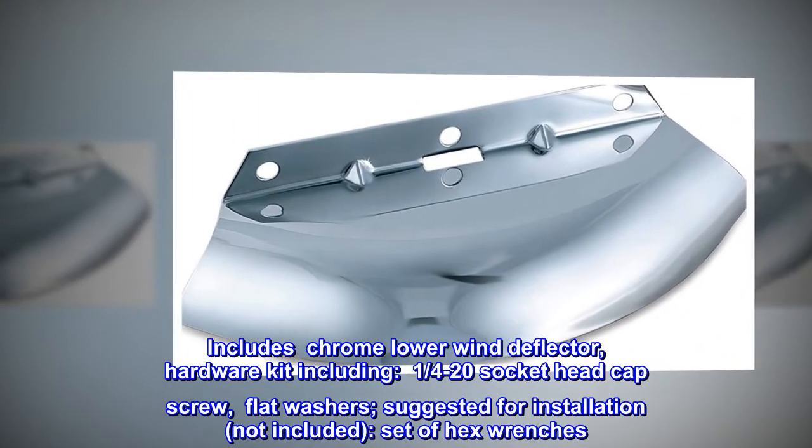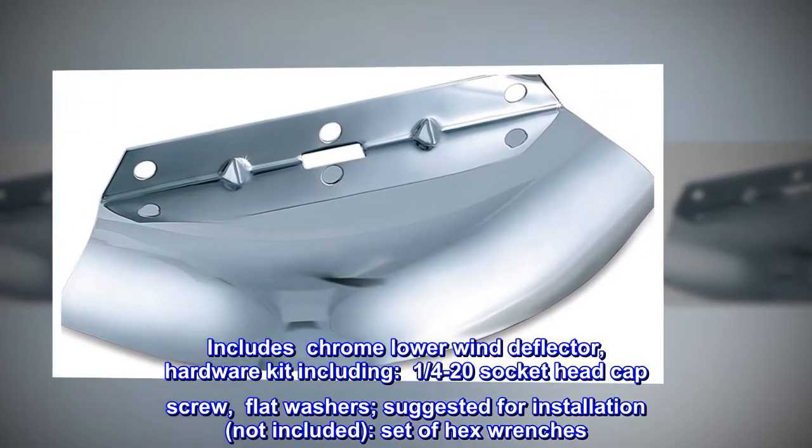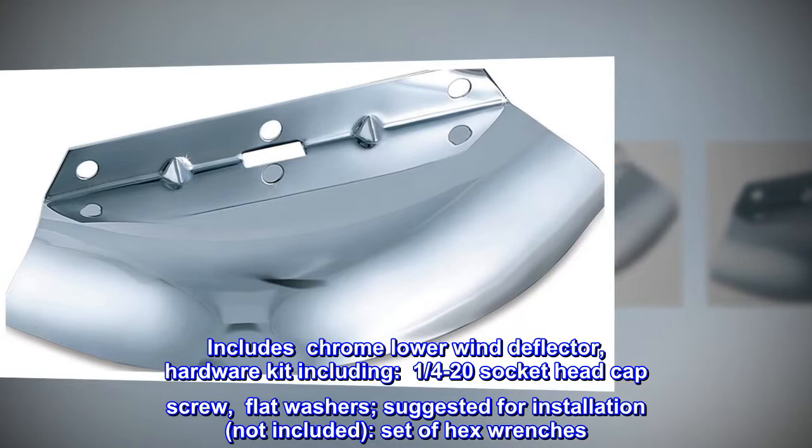Includes chrome lower wind deflector and hardware kit, including one quarter-20 socket head cap screw. Flat washers are suggested for installation but not included, along with a set of hex wrenches.